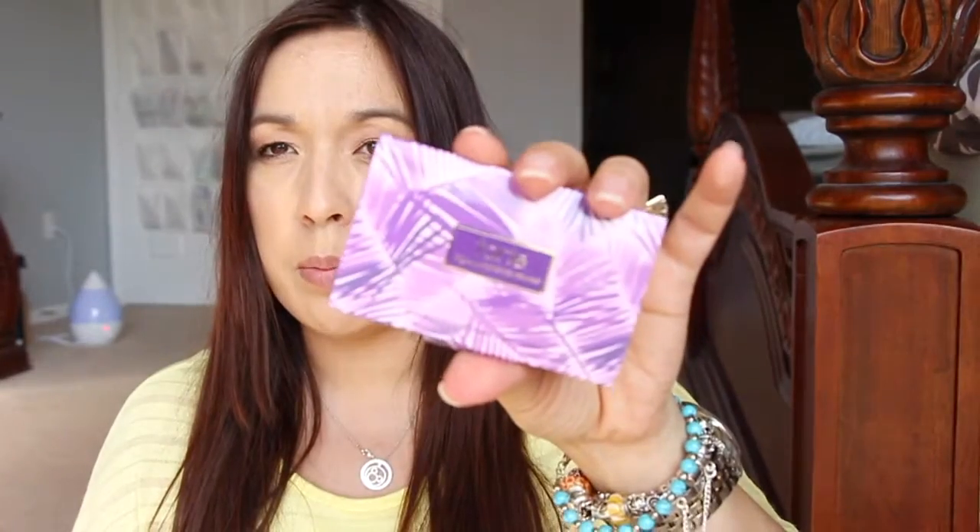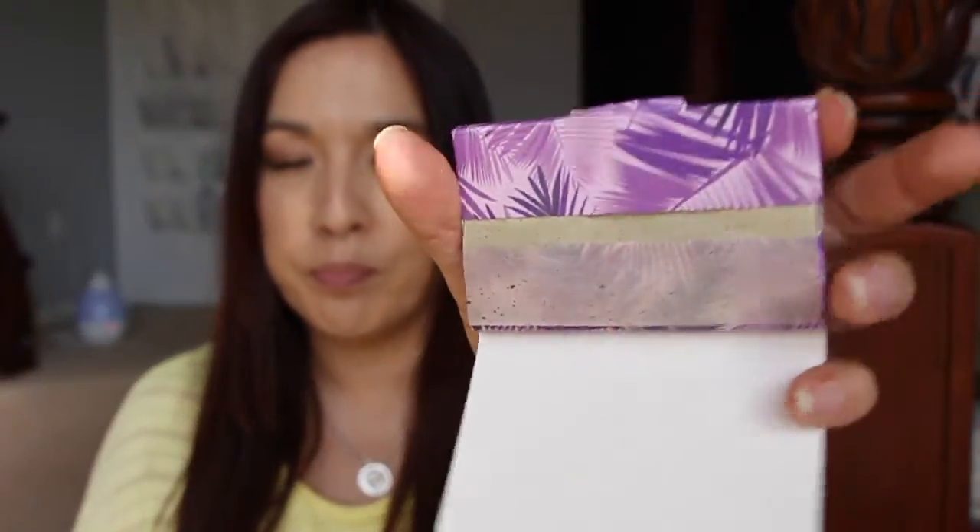And then inside the box it has a small sample of Tarte's Lights Camera Lashes. So it does have some blotting papers also - nice little packaging. Tarte always has really nice packaging anyway. I wonder if the papers are purple. No, they're like the eco-friendly kind of green. And then this is the Blushing Bride Cheek Stain.